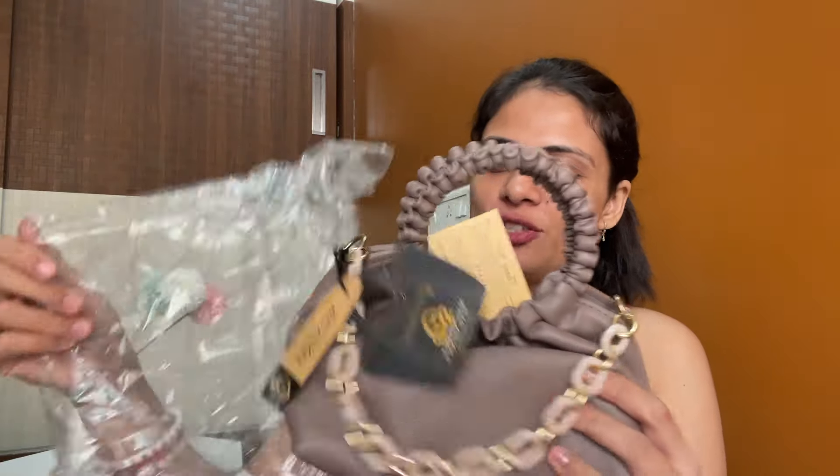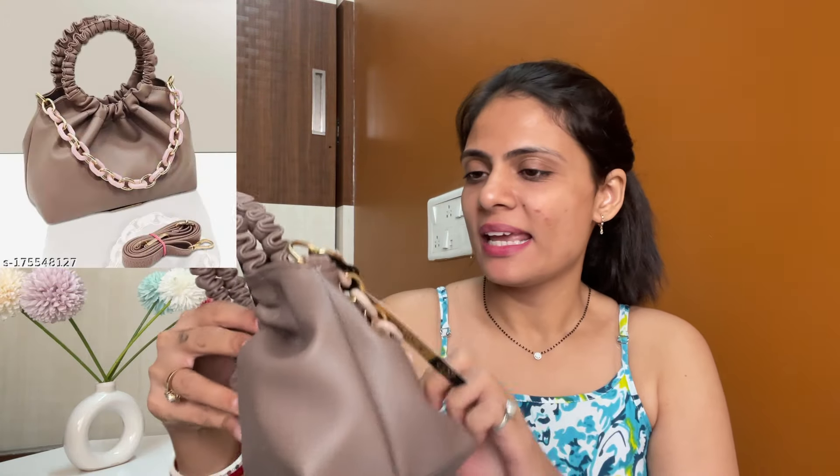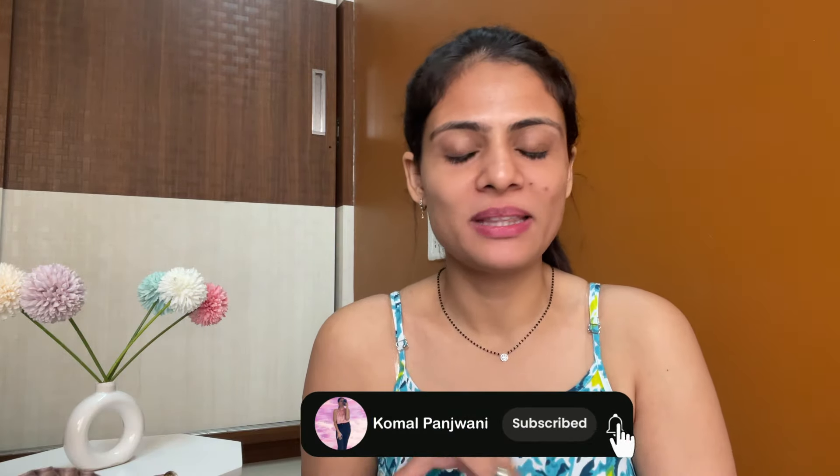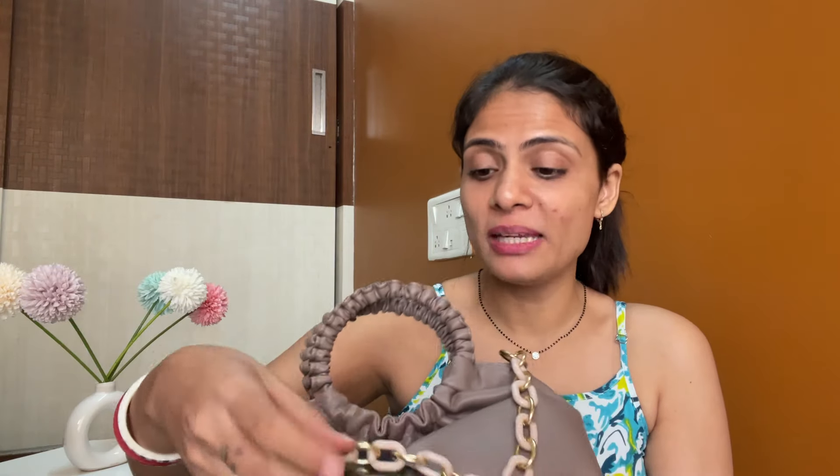Let's move on to the second bag. I think this is a nice bag. The first product was opened and I was not happy with that. But this second bag is very pretty. It has a proper tag and I think this is a brand called Magnific. This is what I ordered in nude color. It's a very pretty, beautiful color. There are also other colors available, so you can check those too.